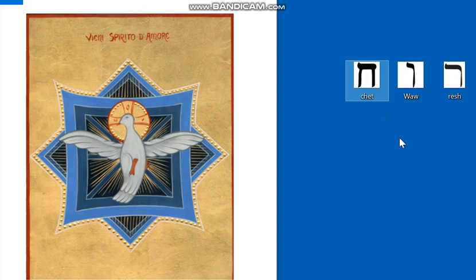Lo Spirito dunque è il principio Resh della vita dell'uomo, della prova Khet, che dovrà superare per entrare nella vita divina. E qual è la prova importante? È quella di superare il male. Infatti Gesù stesso dirà: lo Spirito Santo che ricevete serve per la remissione dei peccati, affinché perdoniate i peccati.